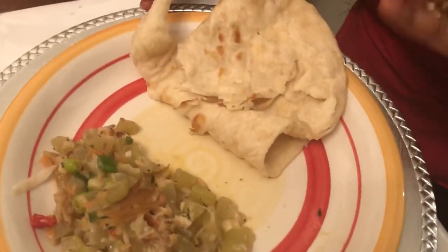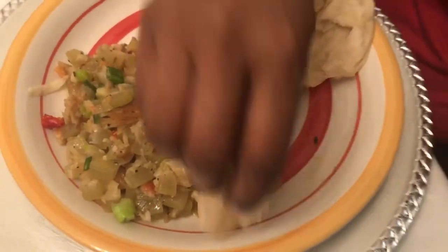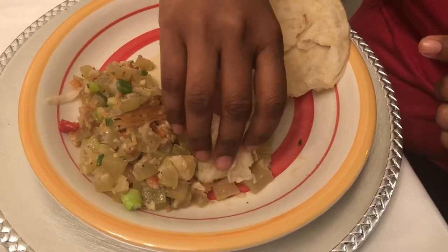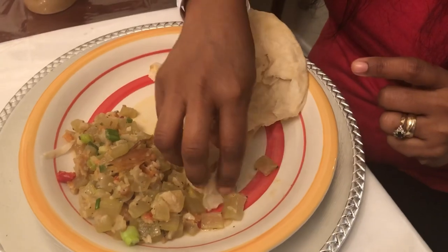The smoked fish makes everything taste better, and the coconut milk — this is such a delicious meal tonight. I wish you guys could taste this. The combination of the squash, the coconut milk, and the smoked fish is amazing. I have to take another mouthful!